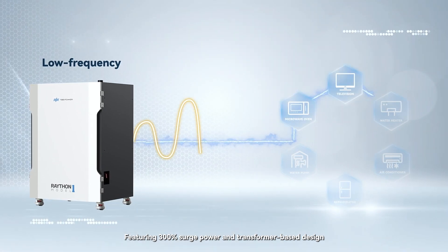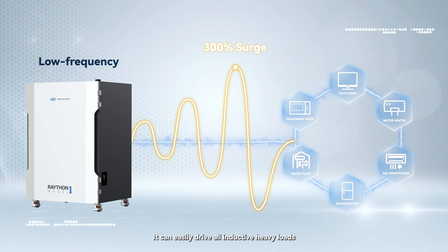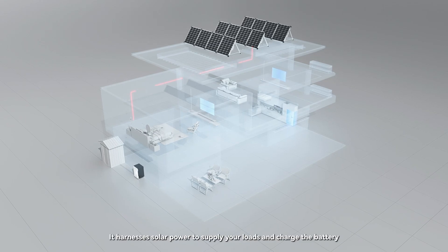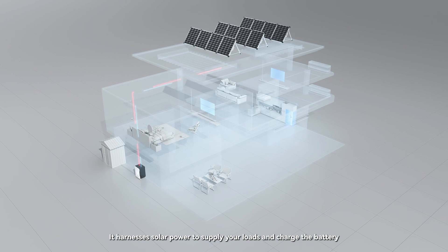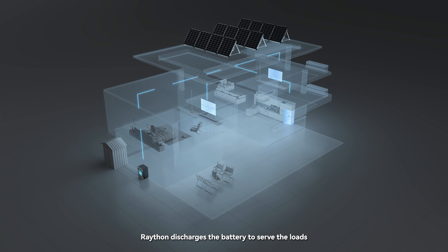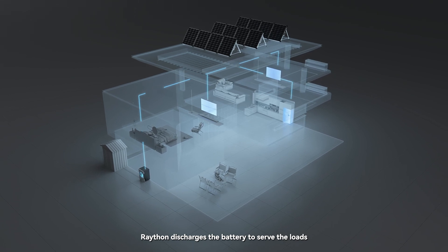Raython's low-frequency inverter is specially designed for off-grid applications, featuring 300% surge power and a transformer-based design. It can easily drive all inductive heavy loads. During the day, it harnesses solar power to supply your loads and charge the battery. At night, Raython discharges the battery to serve the loads.